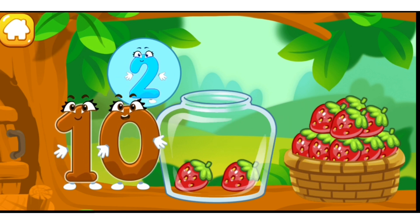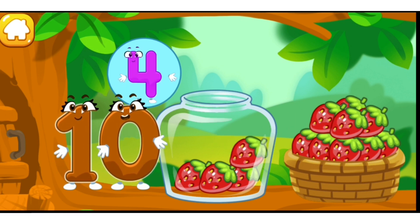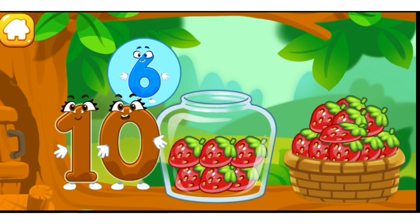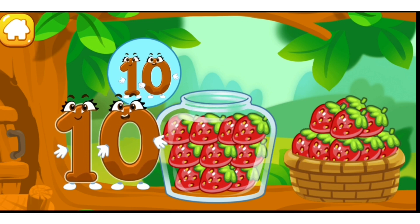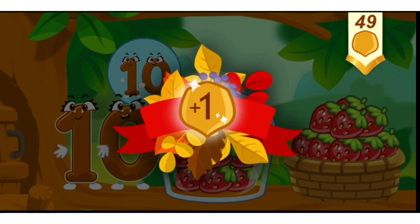One, two, three, four, five, six, seven, eight, nine, ten. Take a nut for the squirrel.